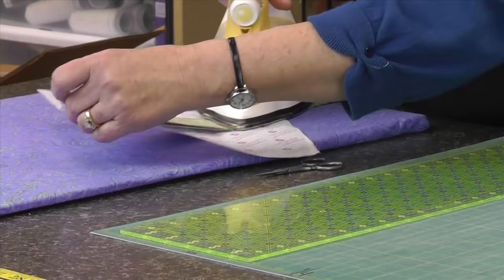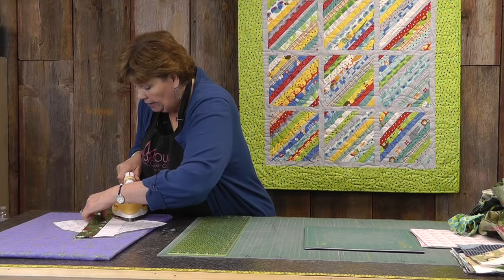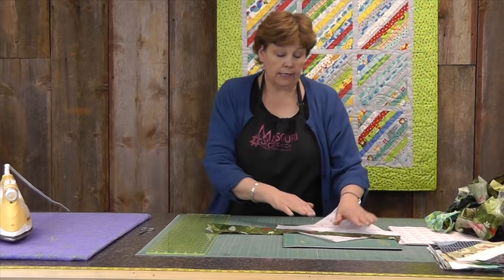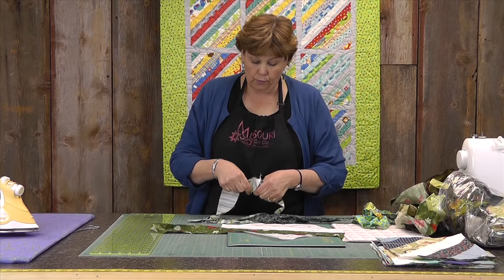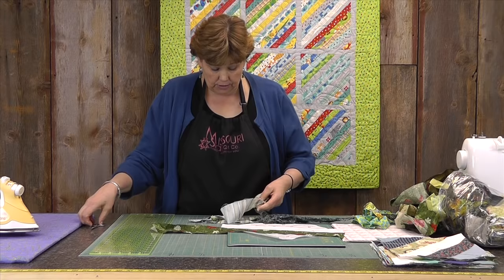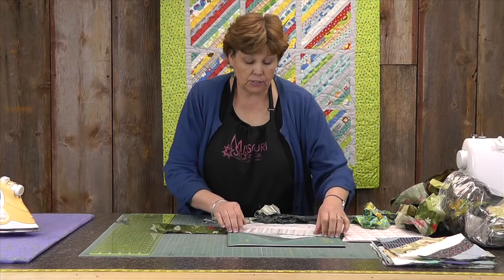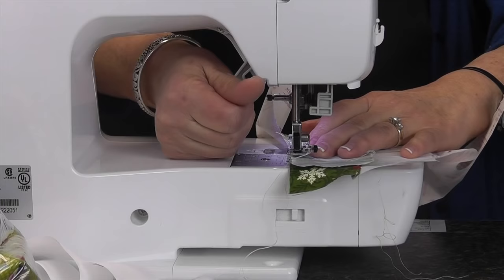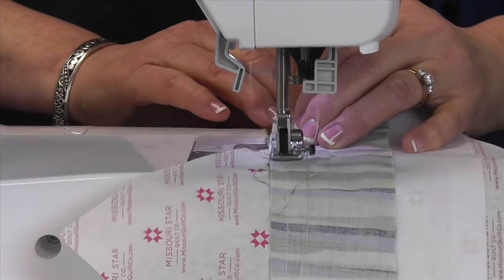Then I'm going to bring this over and iron it back — lay it right back like this. You want to make sure that you pull it all the way over so that you don't have any folds. Then we're just going to add another strip on there. You can clip the extra off, but I kind of wait until I'm finished. I just lay that strip right along there and sew it on. I don't sew the strips all the way out to the edges — just where the paper is, because that's going to be my block.